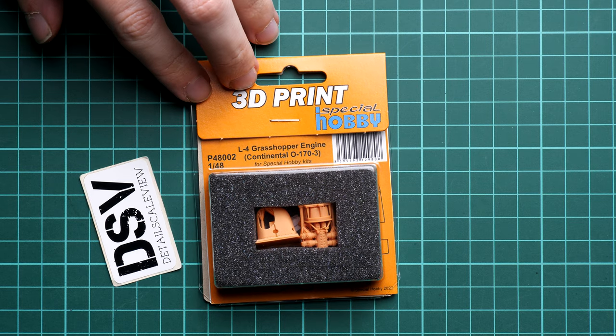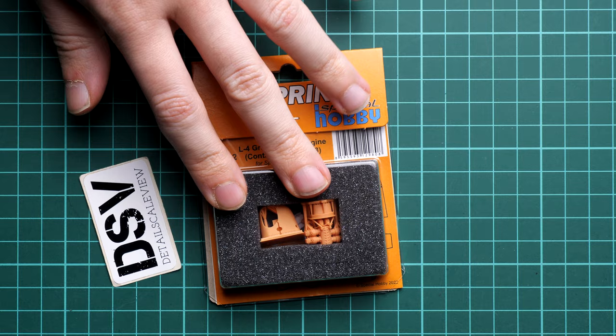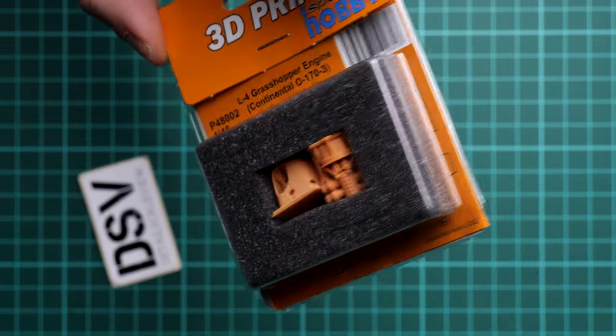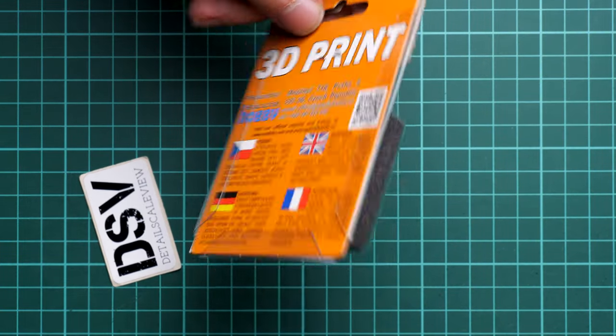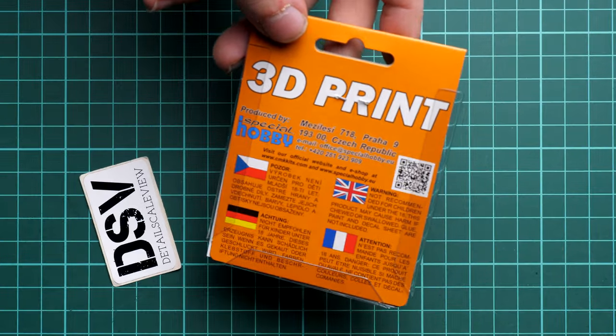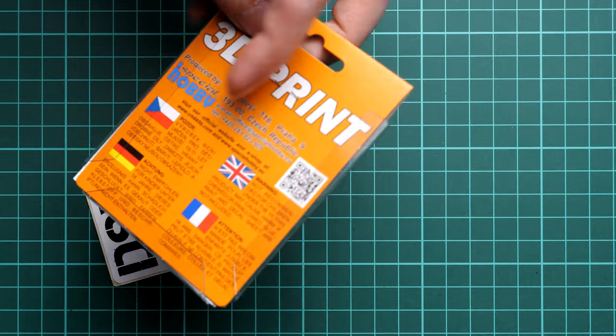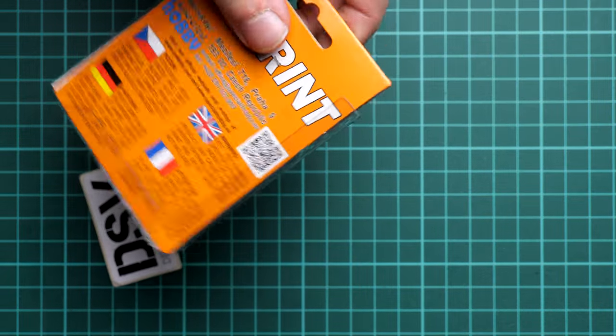Here you can see that the packaging is typical for this brand. We have the transparent frontal section and all parts are actually enveloped with foam — you can see them through it, but we will open it in order to check them closer. On the rear side you can see safety advice, a QR code for the kit info page or maybe the website, and the address of the manufacturer. Everything is enclosed with a staple, so it should be quite easy to open with a staple remover or debonder, whatever you prefer.